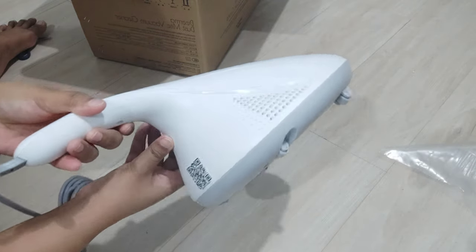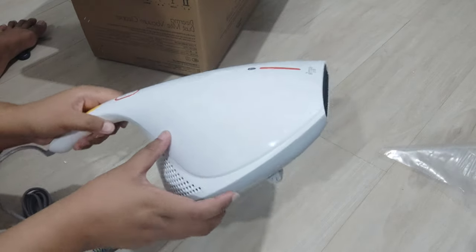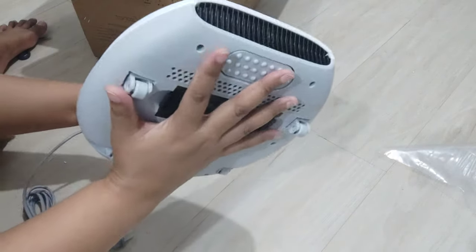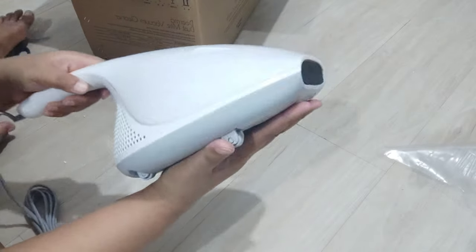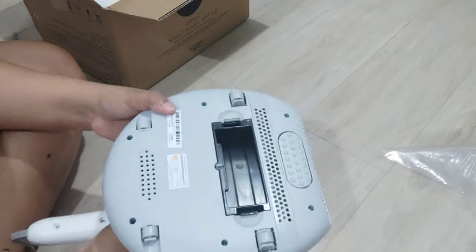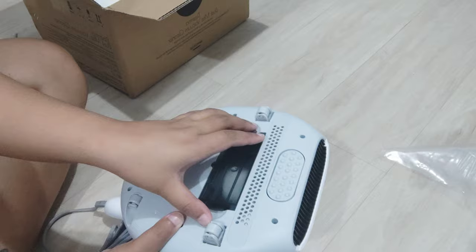So this is how it actually looks — it's medyo bigger than I expected. I used my hand just to compare, and yes, it's quite big. That's probably why it's heavy. It's cute though — it looks like an AirPods case or one of those wireless earphone cases.